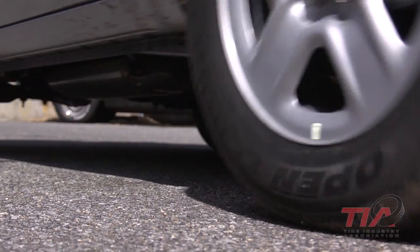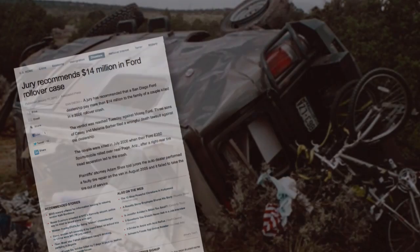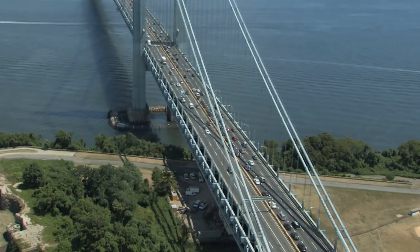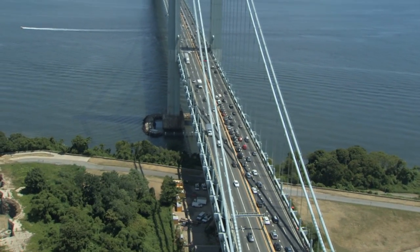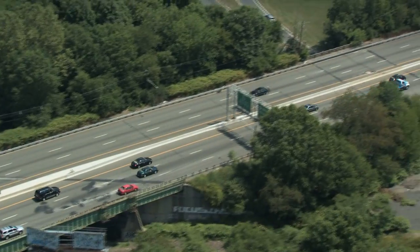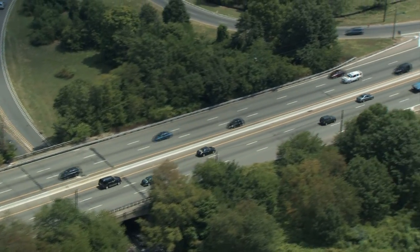There are a number of different ways that a tire can lose inflation pressure, but a puncture from a nail or other object is probably the most common cause for a flat tire. When repaired improperly, the results can be deadly. But when a puncture is within the limits established by the industry and properly repaired, motorists can expect the tire to continue delivering thousands of miles of safe and reliable performance.